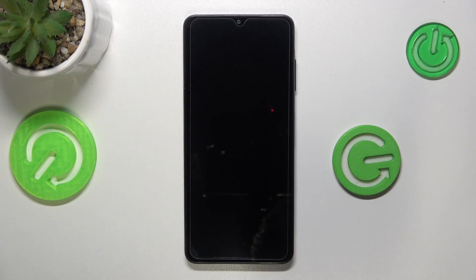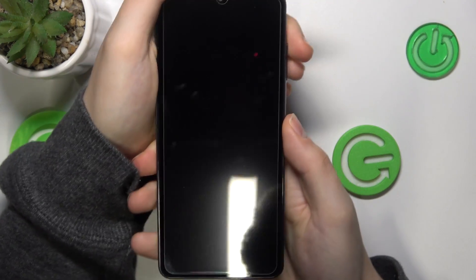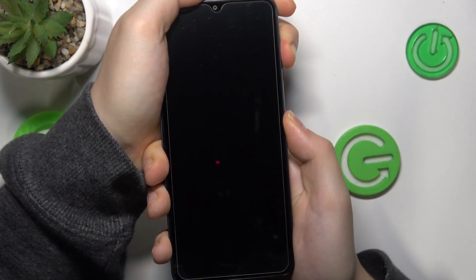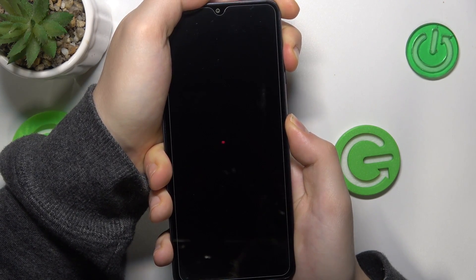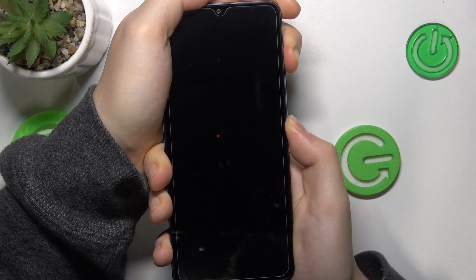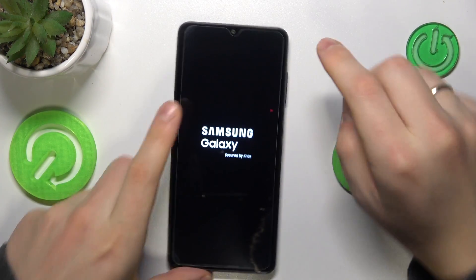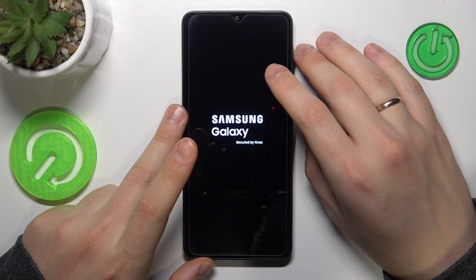Now simultaneously press and hold the volume up and power buttons, and let your fingers go once you see the Samsung logo on the screen. We should now be booted right into the recovery mode.